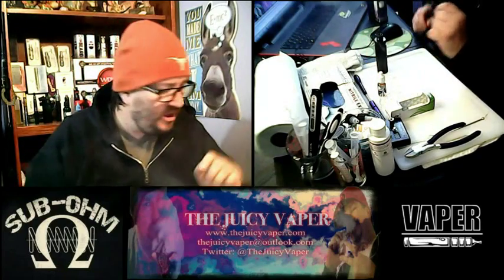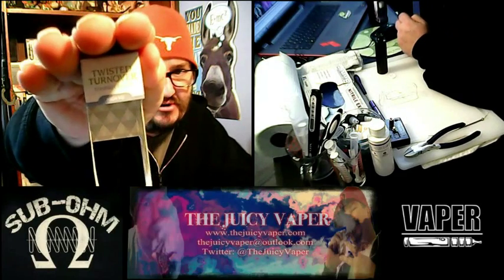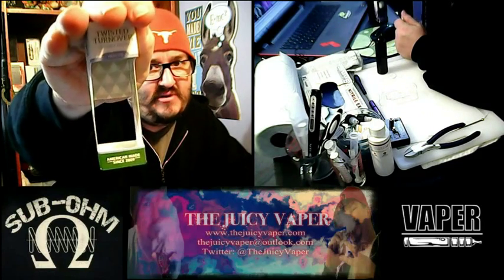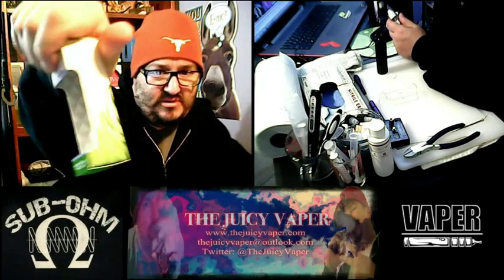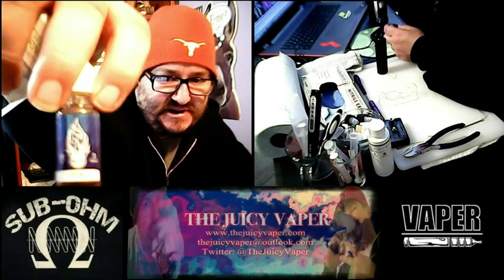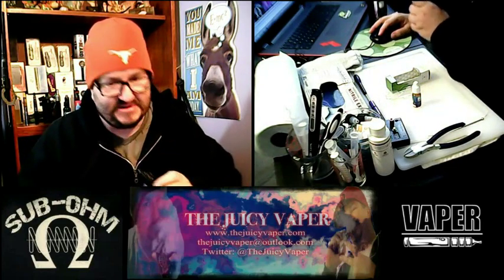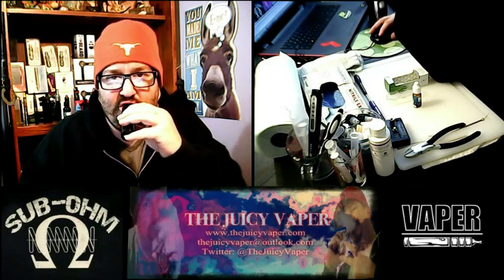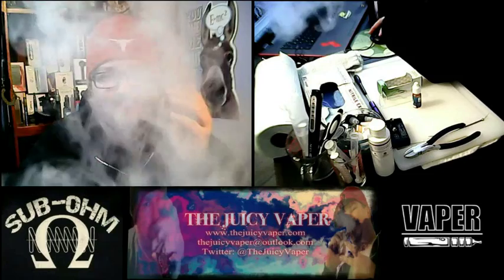Again, this is Twisted Turnover by Halo — high VG and three milligram nicotine by volume. The packaging is really well done and I like their little insignia. Let's take one last inhale and we'll be out of here. Mm, mm, mm.